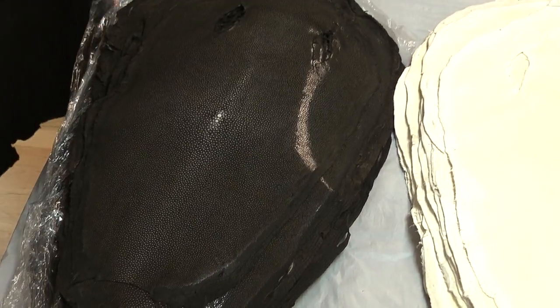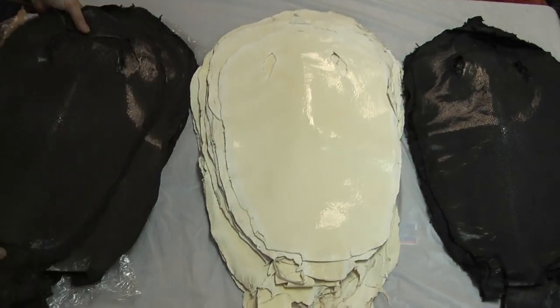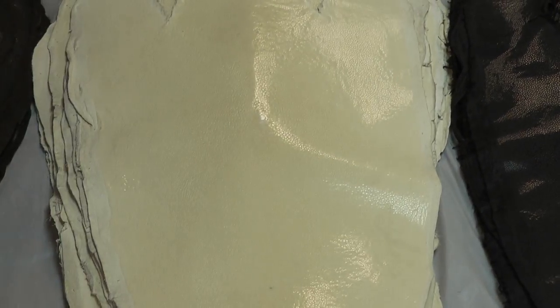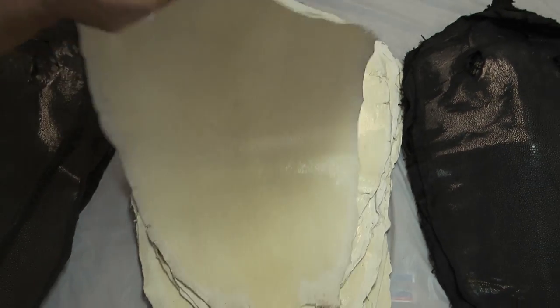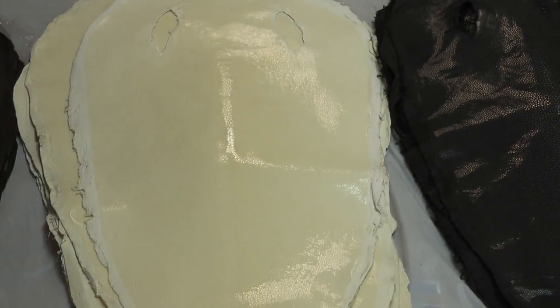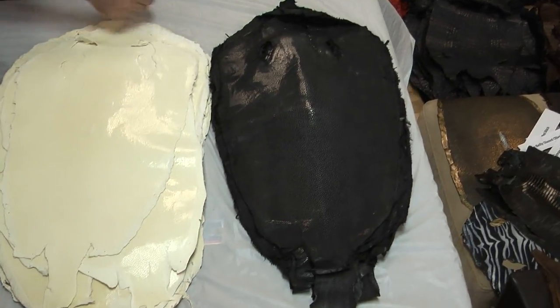If you don't like the inconsistencies — which are actually sought after — then what a lot of people are doing now is going to the ivory. Notice our ivory is excessively white. We've done our best to get as much of the yellow undertones out as possible. You can also dye these yourself to control the inconsistencies, if that's important to you.